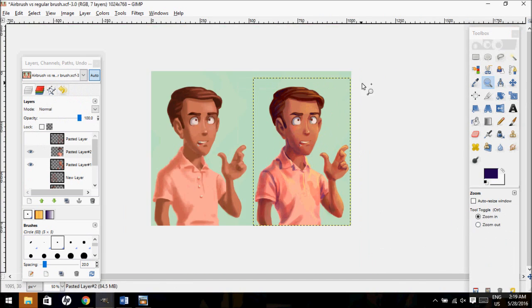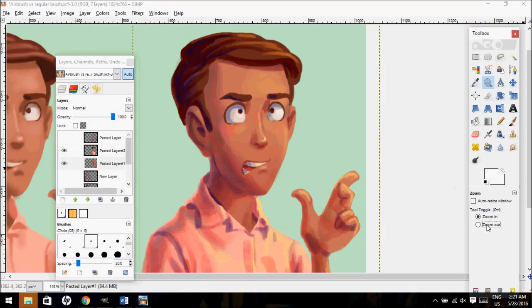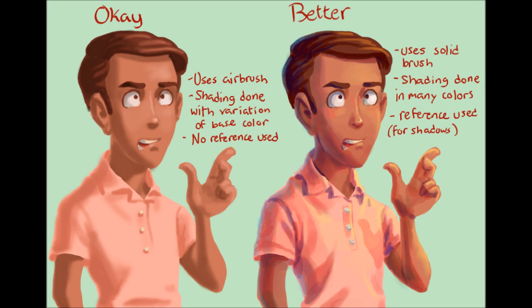By doing this, you make the finished product look better because it's generally more expressive, consistent, and interesting. That brings us to the end of this video — I hope you liked it and found it helpful. If you have any suggestions for future videos, please leave them in the comments and I would be happy to look at them and maybe complete them in the future. I'll see you next time!